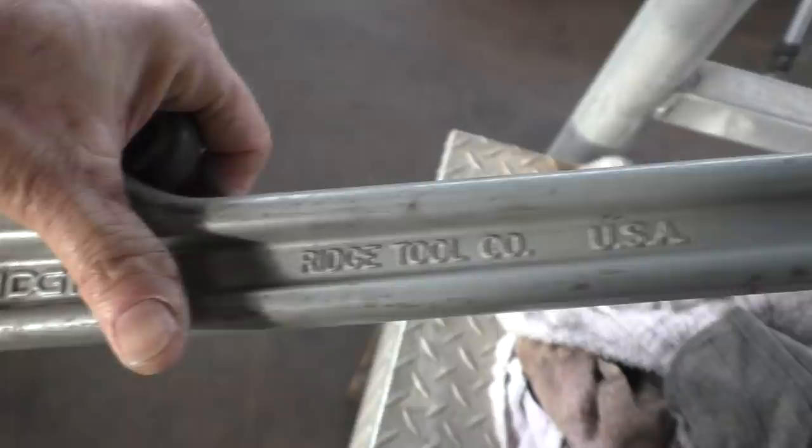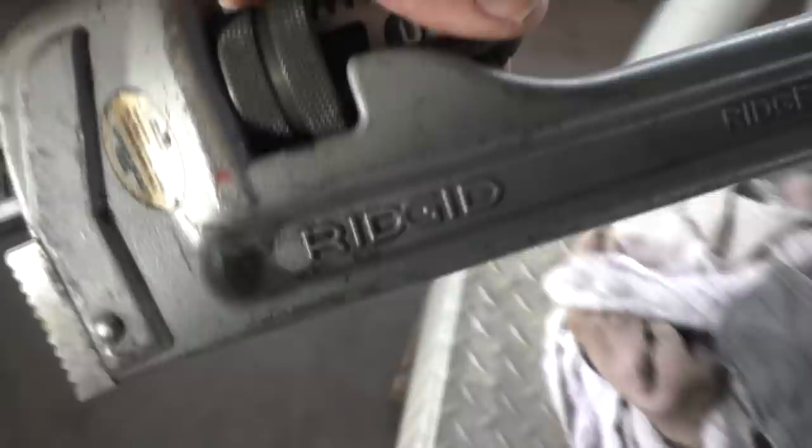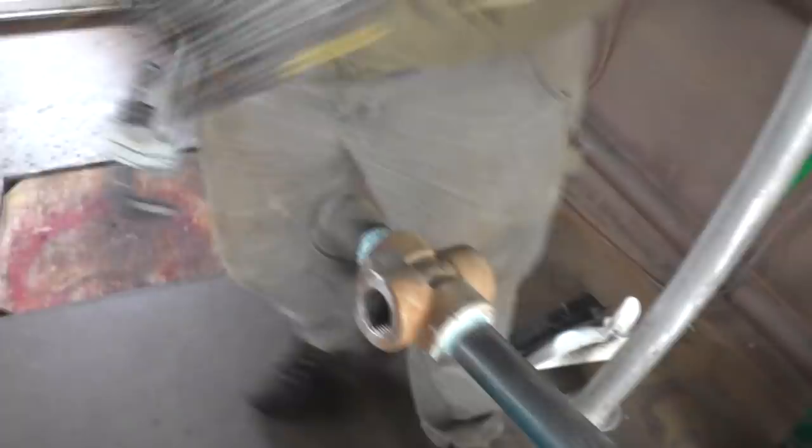These are wimpy pipe ridges - they're made out of aluminum so they don't weigh anything, and they're made by Rigid so they cost about five times what you'd pay for Harbor Freight ones. But if you were going to do this all day long, that's the tool you'd want.